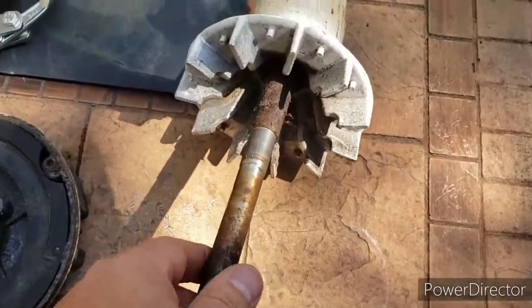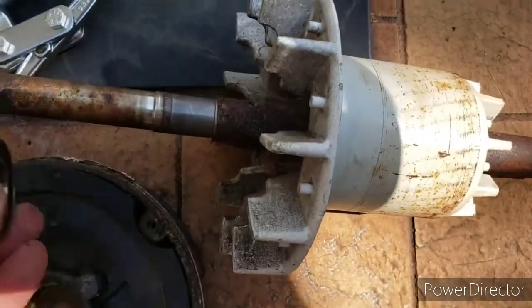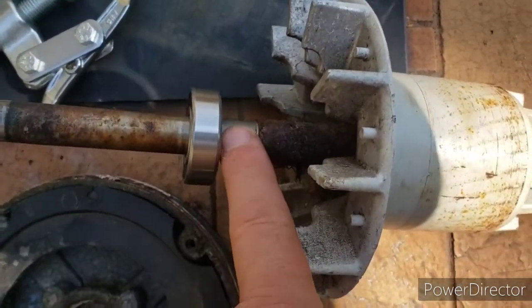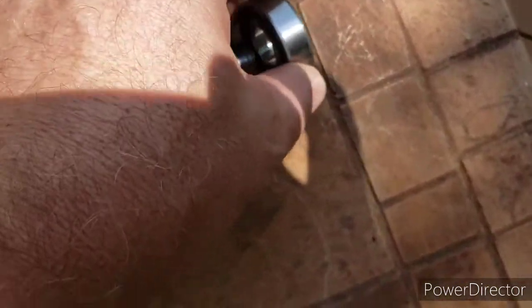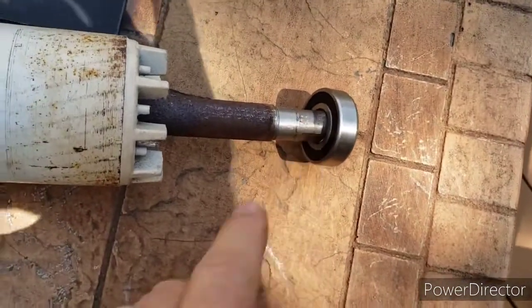Once I get this inner part of the motor out there are some bearings. If you put this on here, there's a bearing here and there's a bearing on the back side here. I'll be assembling that a little bit later — the second bearing was right there.